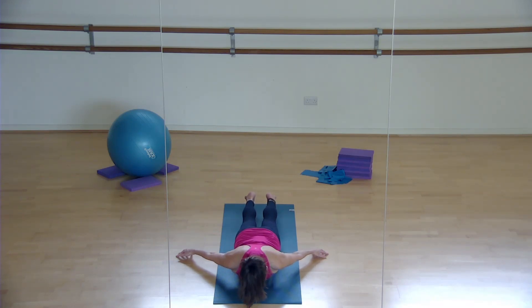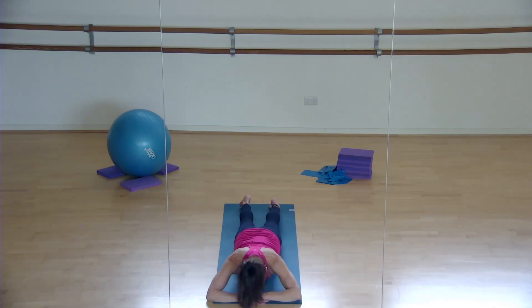Lift up from your pelvic floor and into your belly. If it feels too much, just relax the legs down. Inhale, exhale. If it's still too much, relax the forehead down but engage your core still - lift up from your pelvic floor and into your belly.